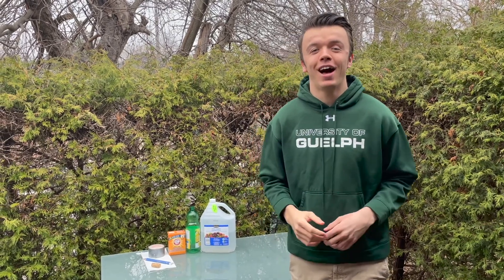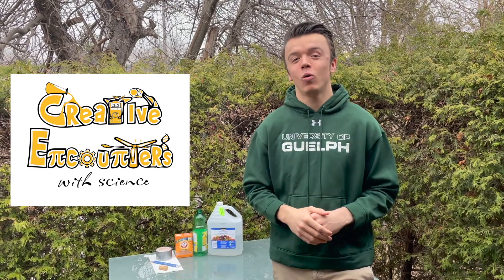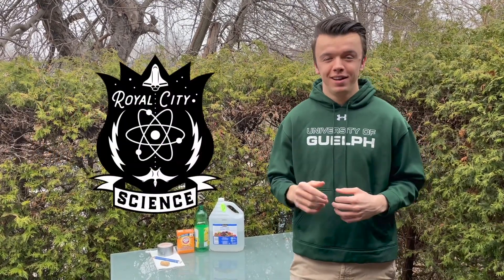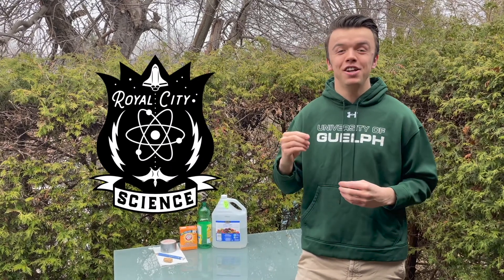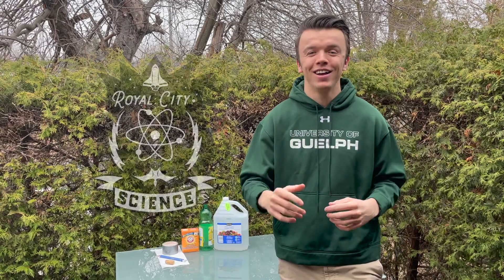Hello, my name is Jack and I am the co-director of Creative Encounters with Science, a nonprofit organization run out of the University of Guelph. Today for Royal City Science Week we're going to celebrate the International Day of Human Spaceflight by making chemical reaction rockets. Let's do it!